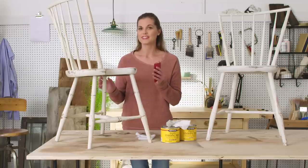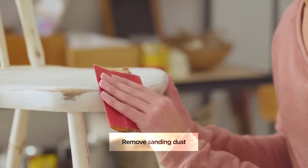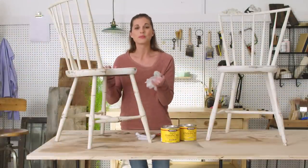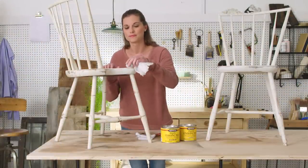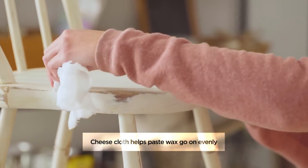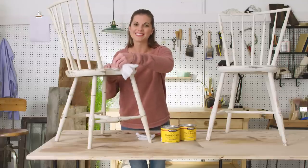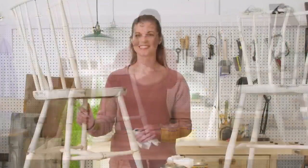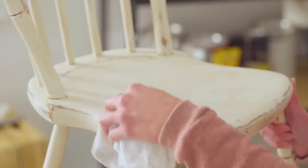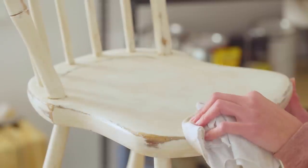First, lightly sand the edges like this. Then apply a thin, even coat. When you're done, allow it to dry for 10 to 15 minutes. Then buff with a clean cloth. Easy, right? And look at that amazing finish.